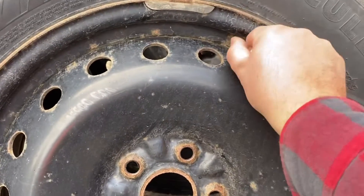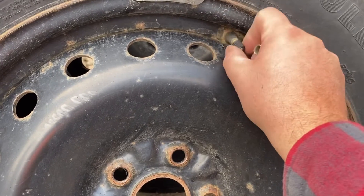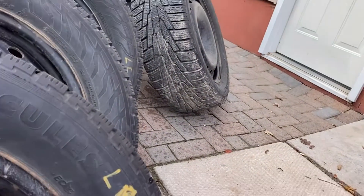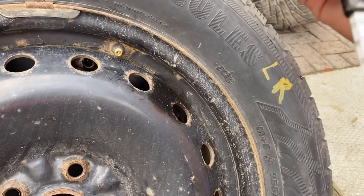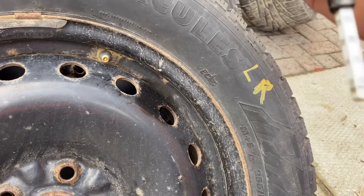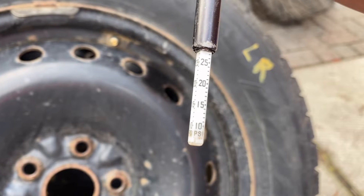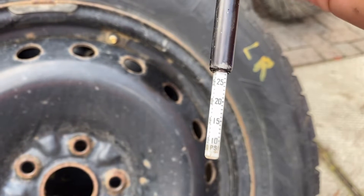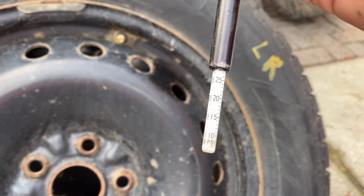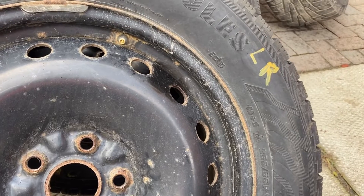Next thing we're going to do is check the tire pressure — they've got to be sitting at about 35 PSI. I already checked that one up there; it's sitting around 25 to 27. This one's sitting around 28, so they're probably all going to need some air. I'm going to go ahead and put air in them — that'll take about 15 minutes with my little pump — and then we'll do the installation.